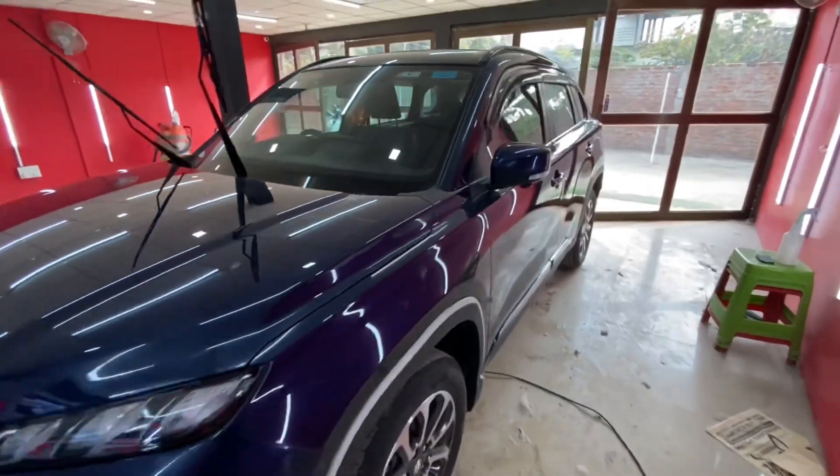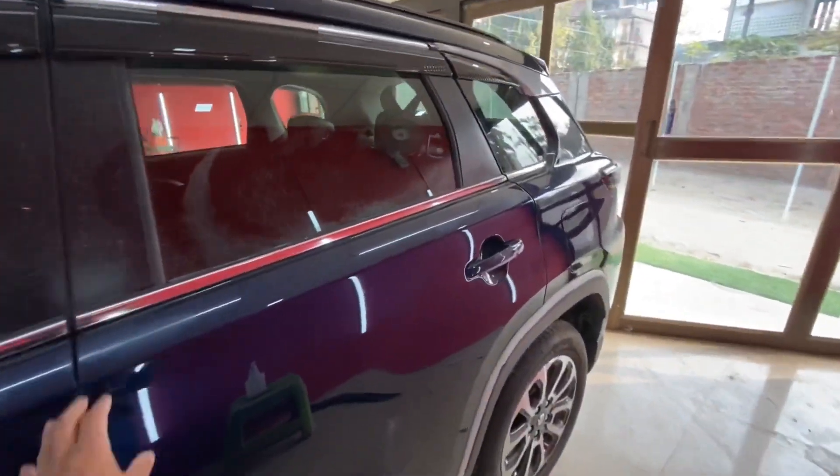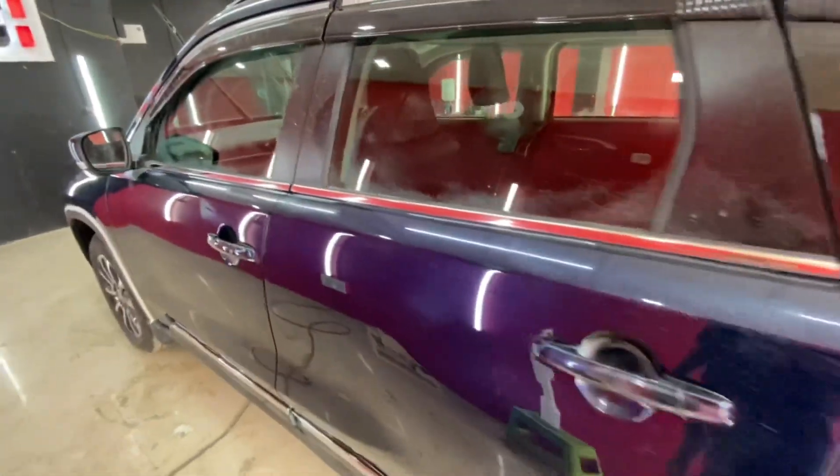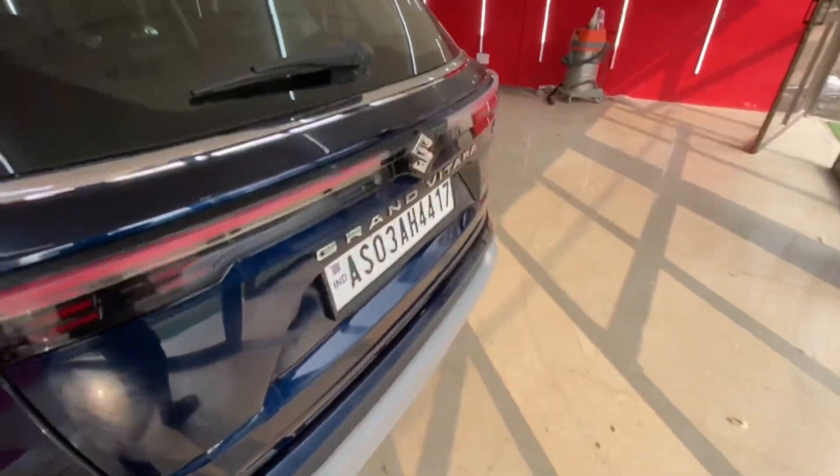So finally, our compounding has been done. We have completely compounded, and we have made the Robin Pad and our Foam Pad. So now our machine is complete, compounding is complete.